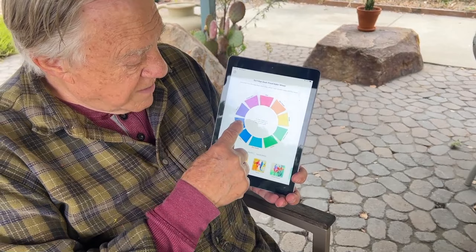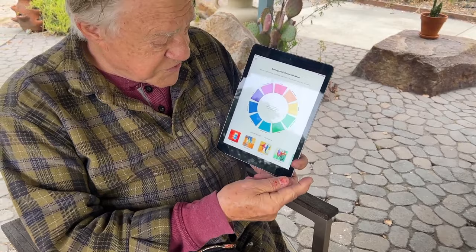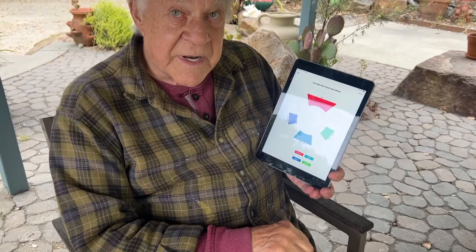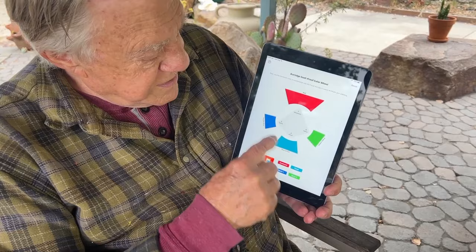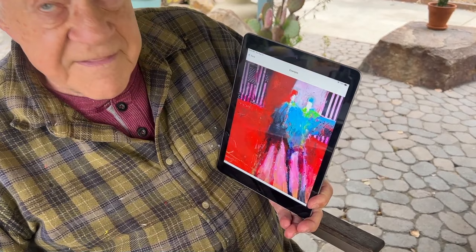I talk about a dominant color, a focal point color, and two spice colors. For instance, I choose my colors first. Red is going to be my dominant color — it's the biggest spot, the biggest footprint. That color is my focal point, and around the focal point I put these two spice colors. Let's see what that looks like — that's the possibilities of what it would look like.